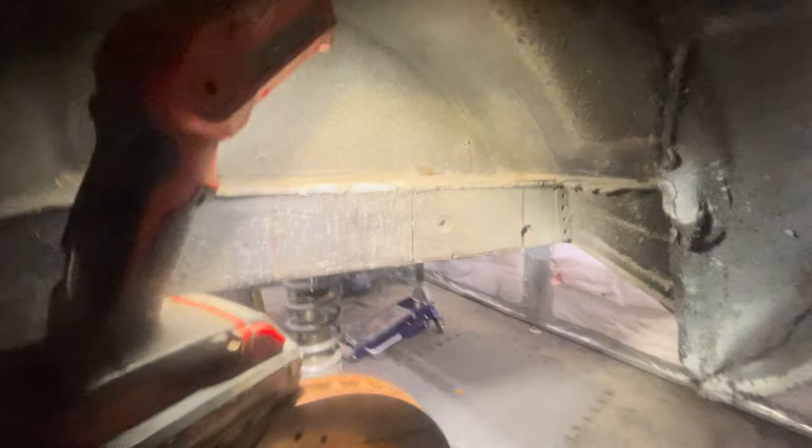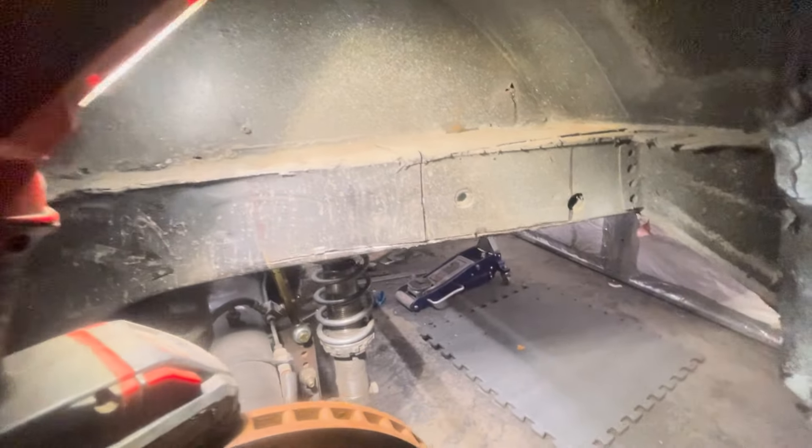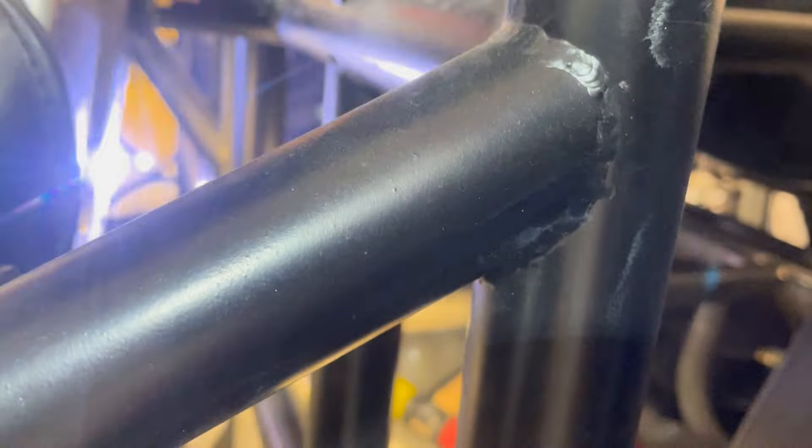You can see in a Fox body the frame rail comes in there pretty good, so it's hard to fit a wide tire. We're going to cut this notch, push it back in there, and then weld it back together.